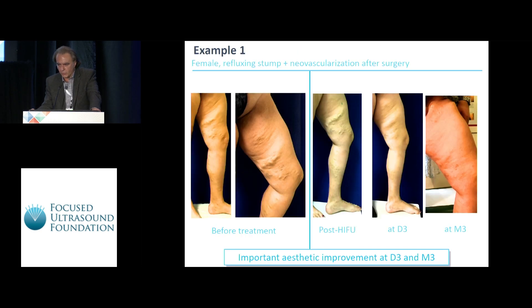Some examples. The first case is a neovascularization after surgery. You can see how this is improving completely because we have closed the source of hyperpressure in the leg.